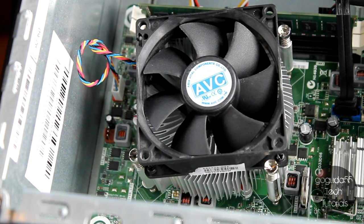Hey guys, David here from GoGuda55TechTutorials, and today I'm going to be showing you how to replace the thermal compound on your CPU.